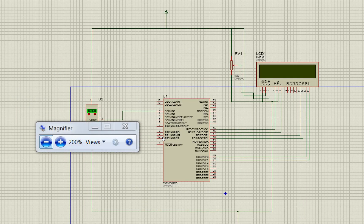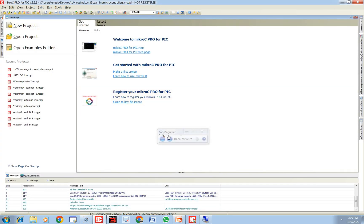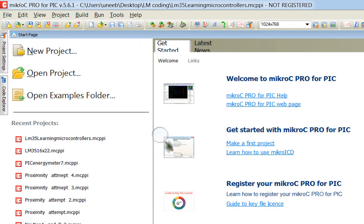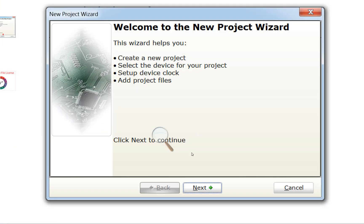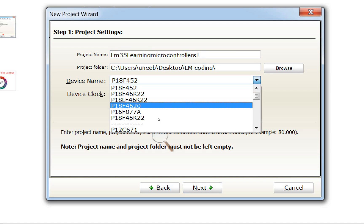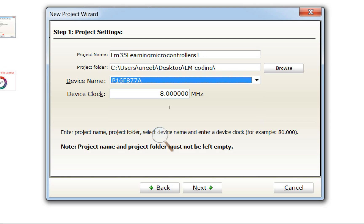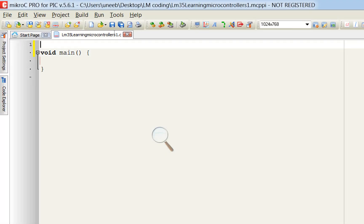Now let's do the programming. Open MicroC for PIC — I'm using version 5.6.1. Click File > New Project, write the project name (e.g., Learning LM35), select PIC16F877A, set the crystal frequency to 16 MHz, then click Next and Finish.